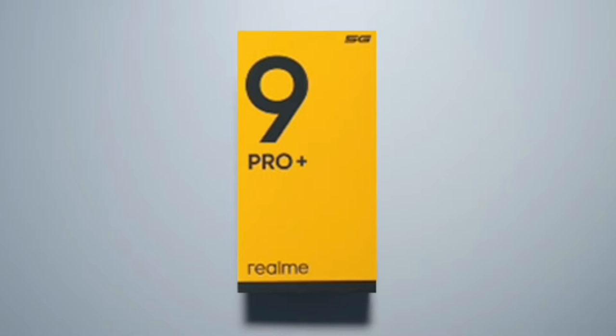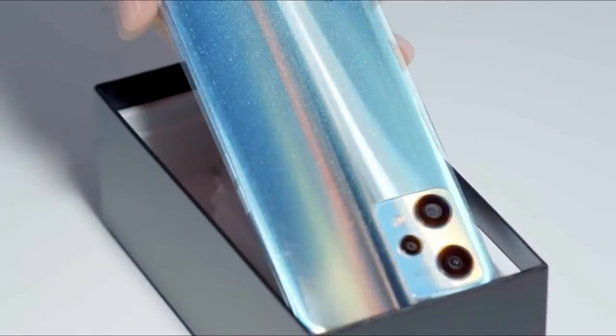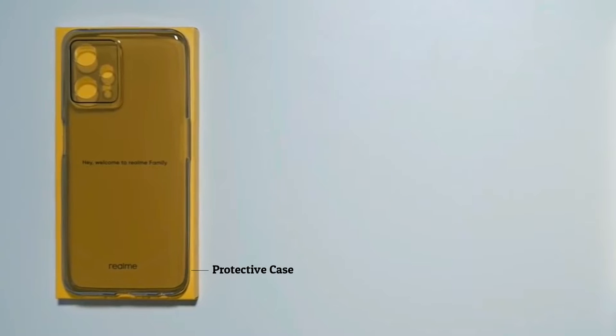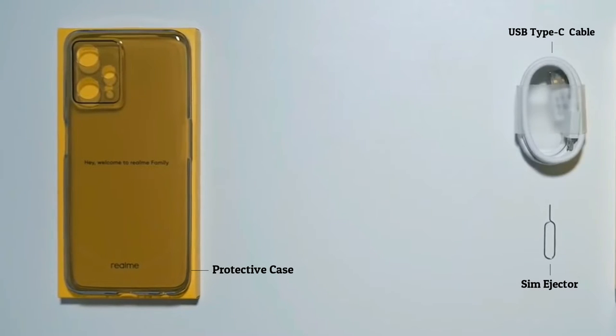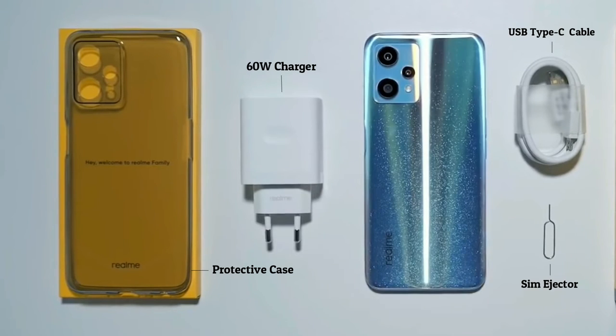This is the Realme 9 Pro Plus box. Now let's look at what's inside. Inside there is a protective case, a SIM ejector tool, a USB Type-C data and charging cable, a 60W SuperDart charging brick, and of course the phone itself.